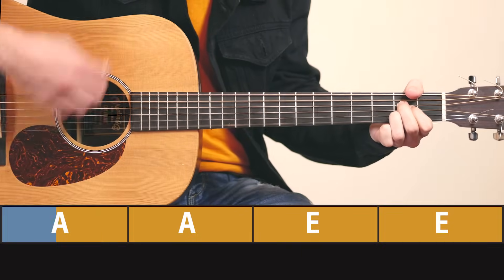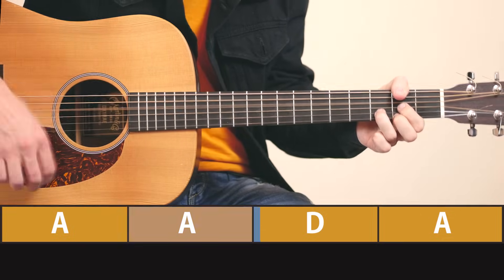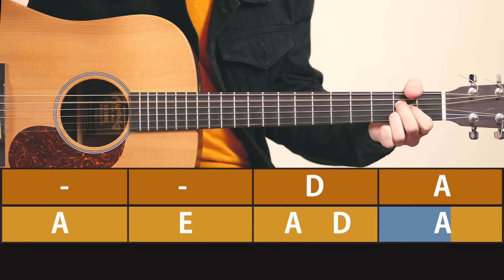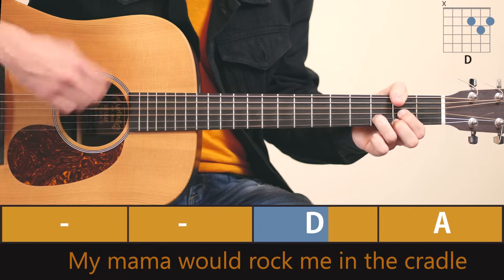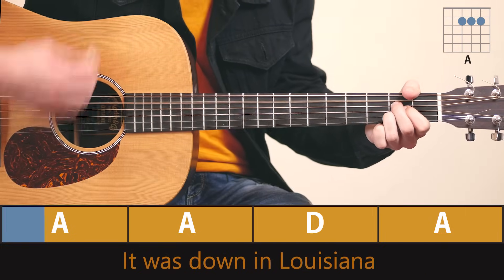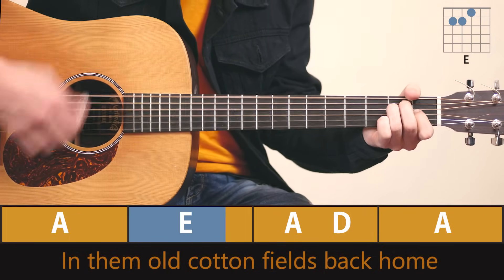Guitar solo. When I was a little bitty baby, my mama would rock me in a cradle in them old cotton fields back home. It was down in Louisiana, just about a mile from Texarkana, in them old cotton fields back home.